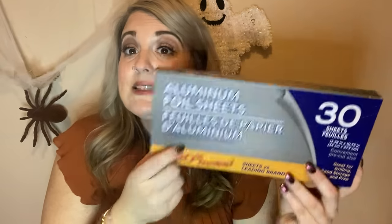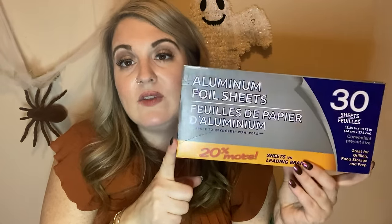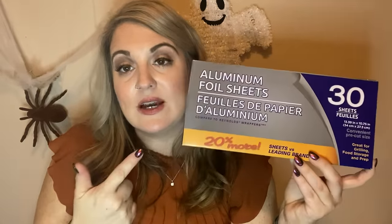I needed some more foil sheets. I love these — the name brand at Dollar Tree gives you five fewer sheets and these work just as good. Just be careful taking them out, but unless you're going crazy with them they're fine. I use these all the time and prefer them. 30 come in the pack. I also got some Laffy Taffy to put in my co-workers' gift things.